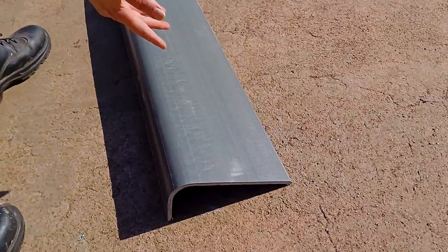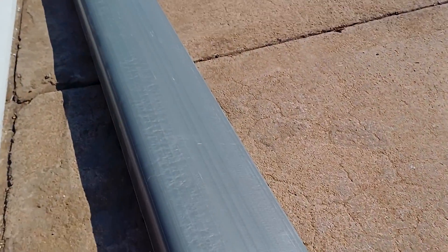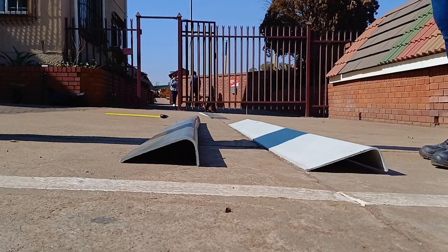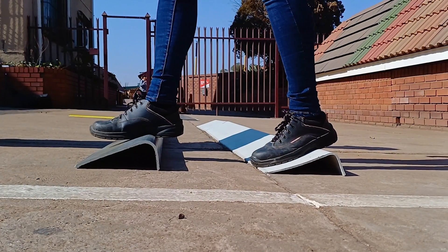During the inspection we did not see any cracks or breakages and the barge board was sound. Then we did a walking test. Here both barge boards held up.